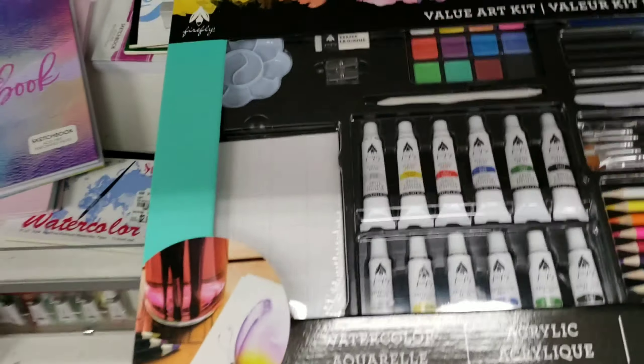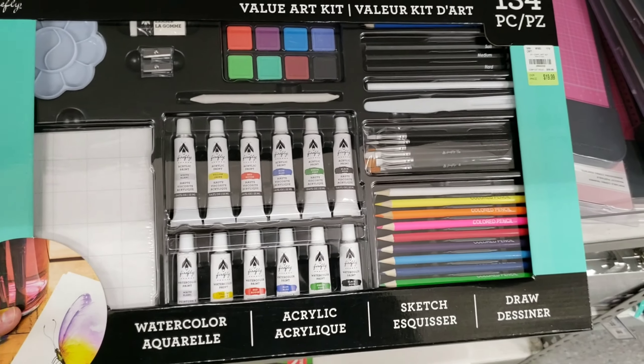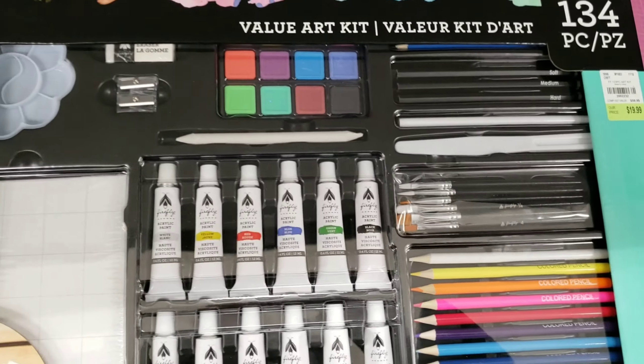A lot of these art kits also include paintbrushes, palettes for mixing your paint, paper, pencil sharpeners, erasers, and so much more.